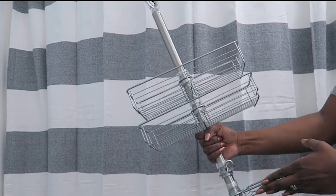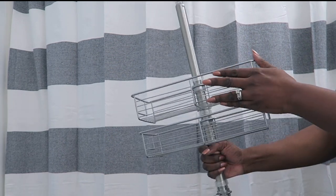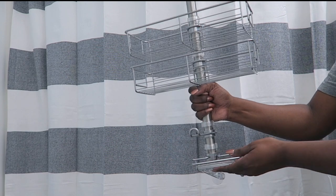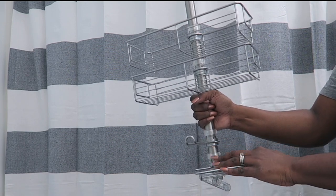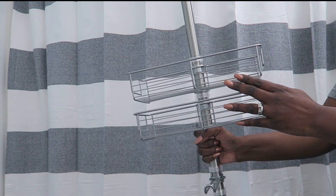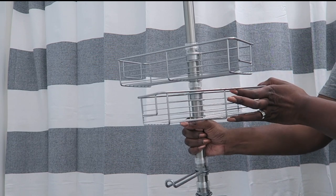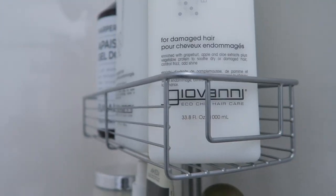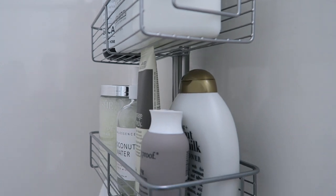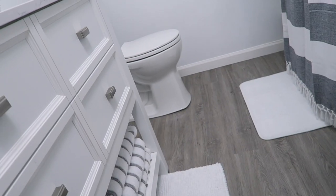Another thing I wanted to add in is a shower caddy. I saw this one from iDesign and I loved it because it was a little larger so it would fit the larger size products and soaps. I like that it was mobile — you can slide things around to really maximize space. I love that it had a place to put your washcloth, a place for a soap holder, and a lot of space to hold everything from shampoos to bath salts and things like that. So it's really bringing in a lot of function.